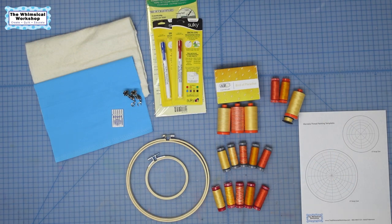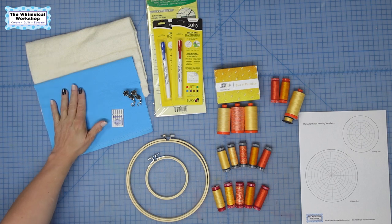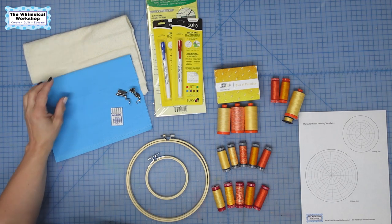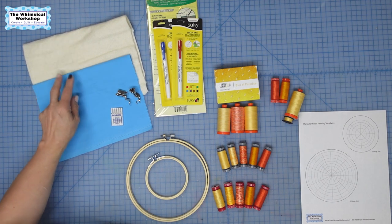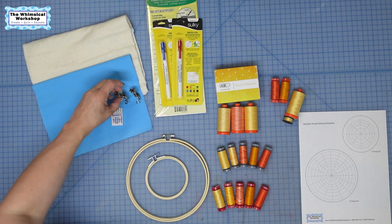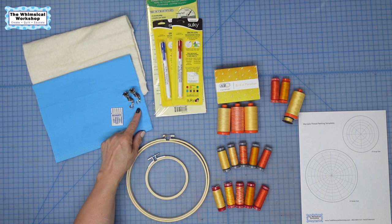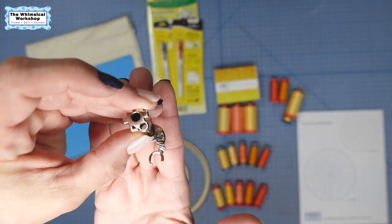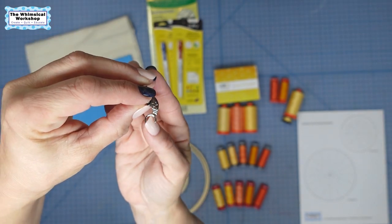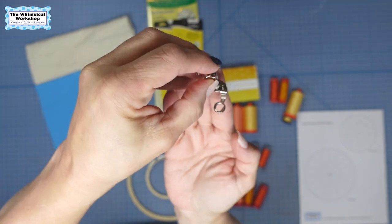Let's go over what we need for our thread painted mandala today. First you're going to need your background fabric. I use batting, so you need a back and a front out of your fabric and then one piece of batting — two fabrics, one fat, one batting. You'll also need a foot for your sewing machine for free motion. I use a Bernina 570 and I use the 24 foot mostly, which has the opening in the front so I can actually see what I'm doing.